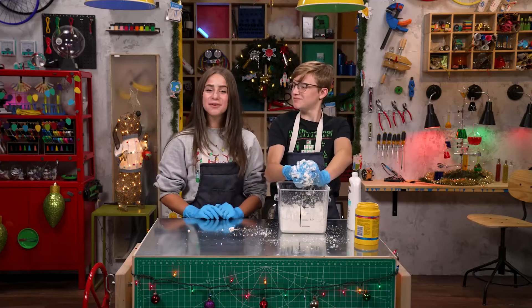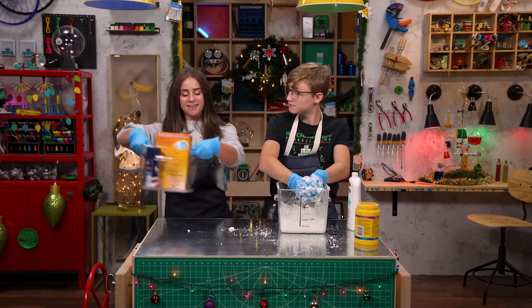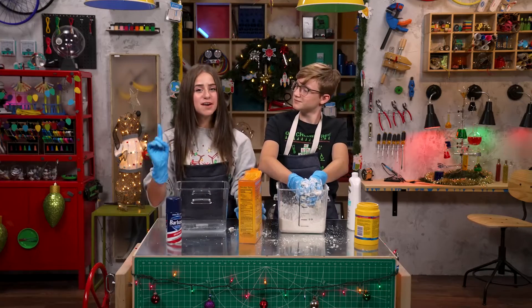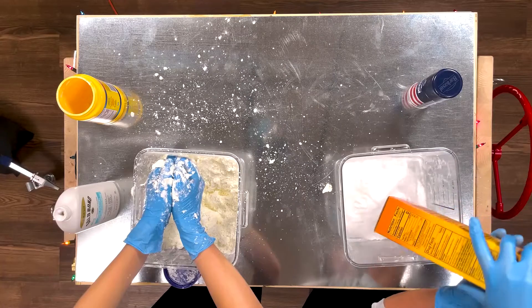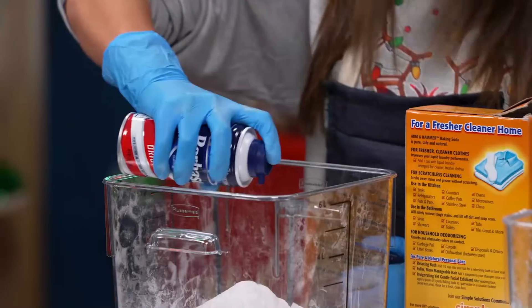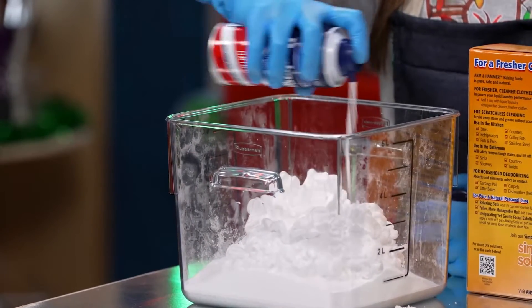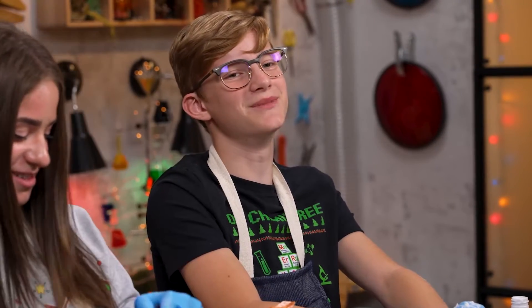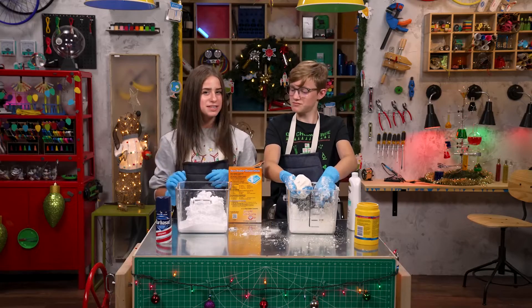For this next DIY snow, you're also only going to need two ingredients: baking soda and shaving cream. First step, pour a box of baking soda into a bowl. Step two, pour in the shaving cream. This is so satisfying, like cranking self-serve ice cream with all the toppings. Now mix it up really well — this is going to take like two or three minutes.